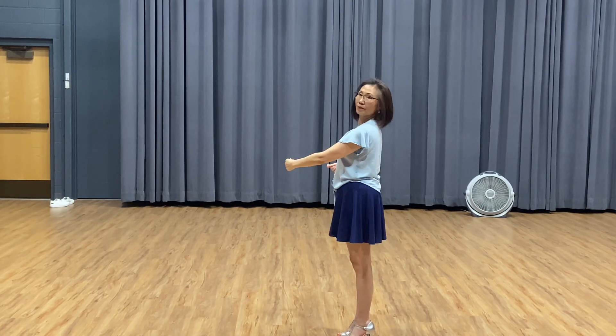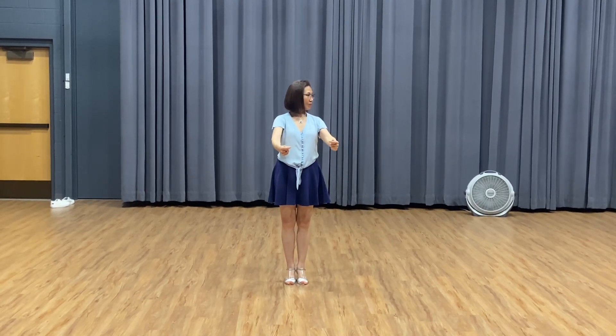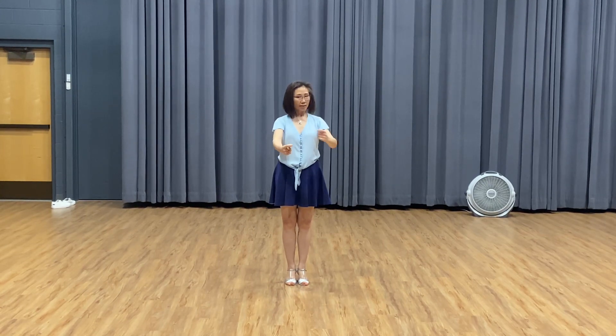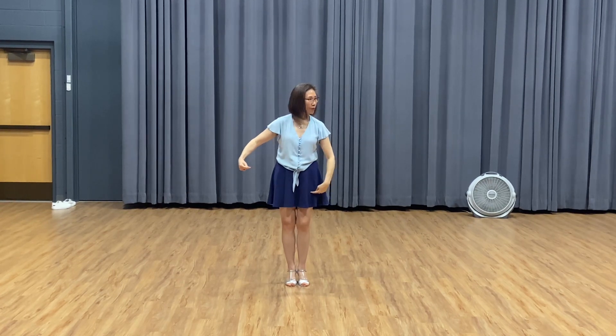The other side — this arm together. So this arm pulls, this arm turns next. Together. At the same time, your footwork, you move.